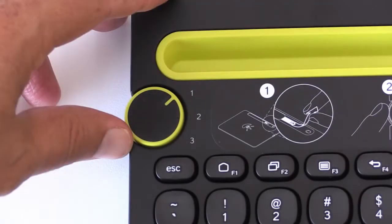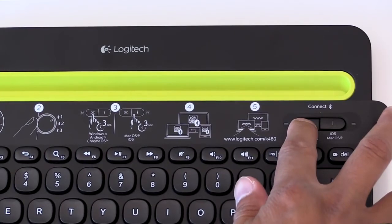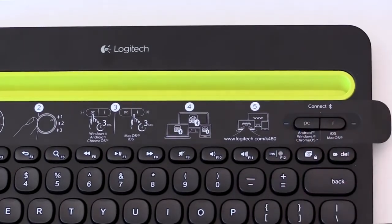Next, we will select a channel from the dial. Now, we will put the keyboard in discovery mode for the Android phone by pressing the PC button for 3 seconds. You will see the blue light blink repeatedly to indicate the keyboard is searching for an Android device.